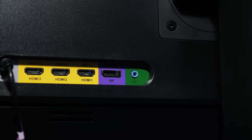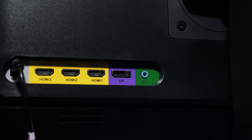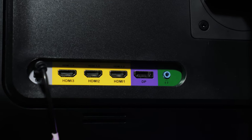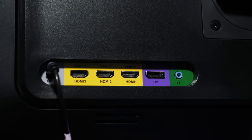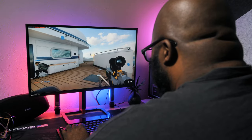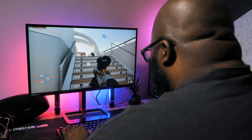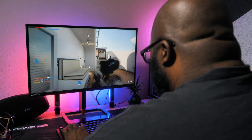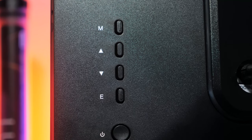Also on the back, you have an interesting array of input options. There is one DisplayPort and three HDMI. Two of the HDMI ports are 1.4, which is good enough for last-gen consoles. And while it's not the desired 2.1, the HDMI 2.0 along with the DisplayPort option will give you that requisite 144Hz capability. Here is where you can also find the controls for the menu. I'd prefer a joystick or some sort of OSD app, but by now we should all be familiar with buttons.